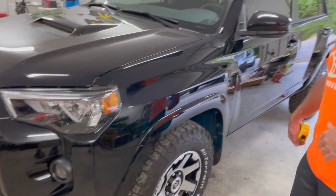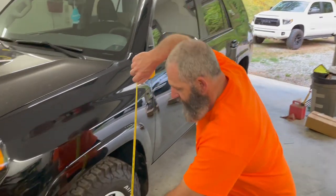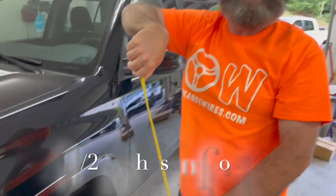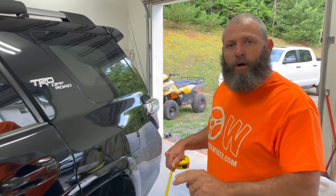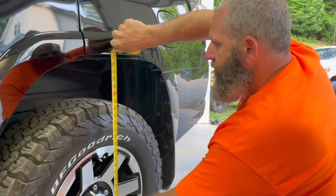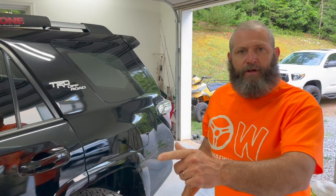We're hoping to get the front of this thing up just a little bit. We put our big heavy bumper on and our 13,000-pound winch, and you can see that it pulled us down just a little bit. The center of the wheel to the bottom of the fender flare is 34 and a half up front. We're going to check the rear — we're supposed to be three inches up front, two in the rear. From the center of the wheel to the bottom of the flare in the rear is 36 and three quarters. So 34 and a half up front, 36 and three quarters at the rear — we'll see where we're at when we're done.